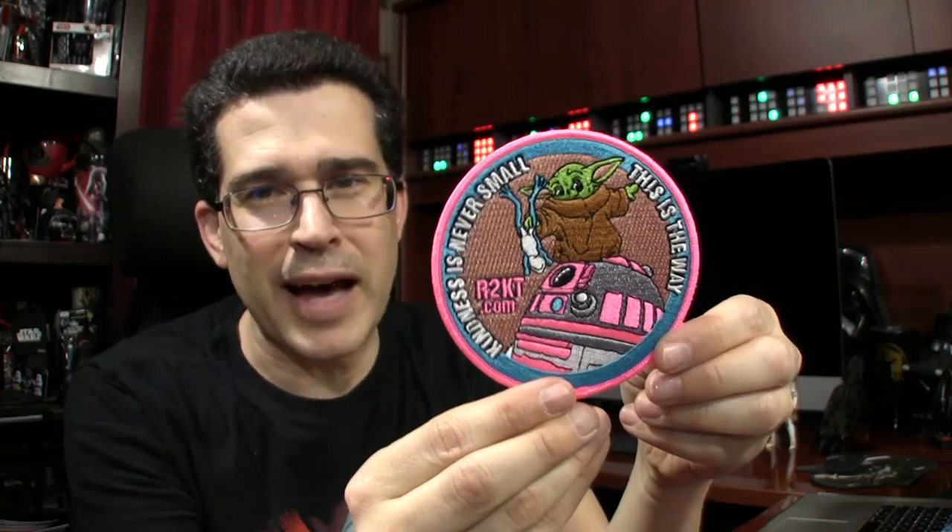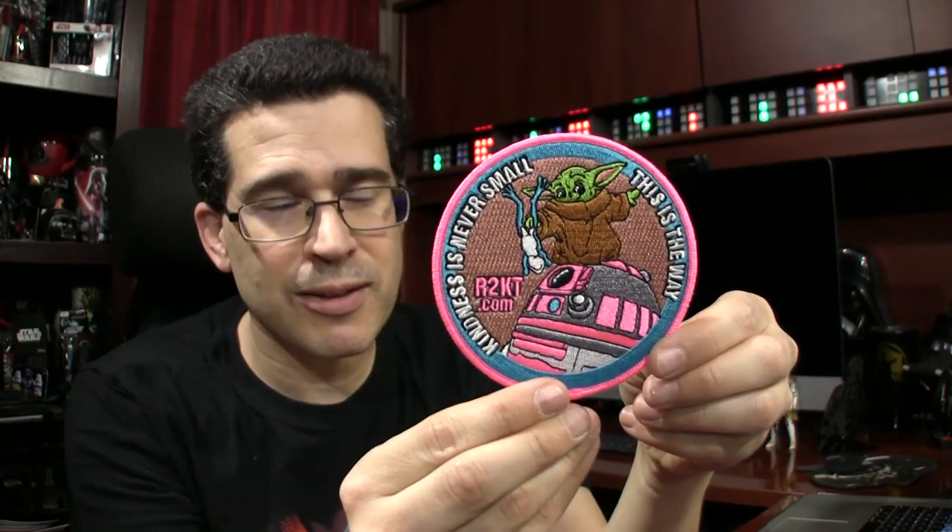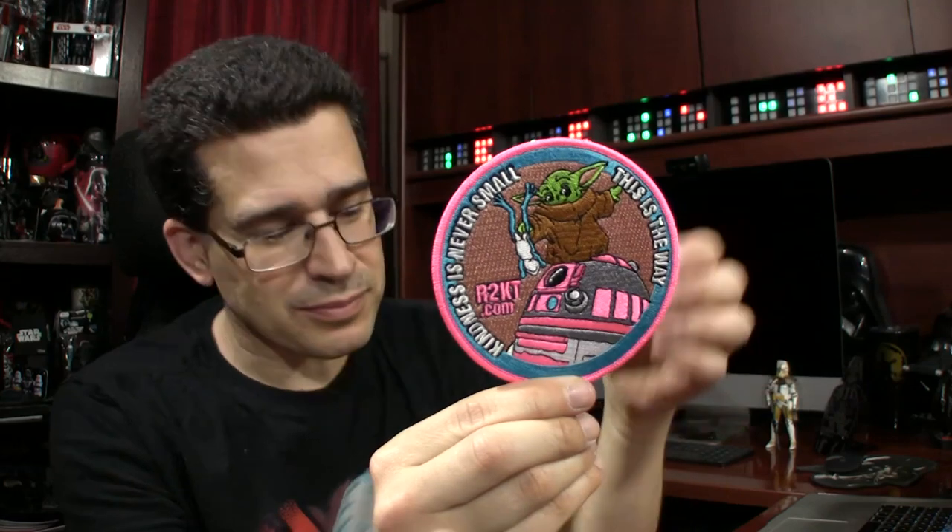I may have to order double patches — if I find out Jedi would wear them on a shirt, then I'd get to have these embroidered patches actually worn instead of just collected. But the money went to a good cause: R2KT.com. I've got a couple of challenge coins from R2KT that are in the process of being minted, and I will show them to you as soon as I get them.